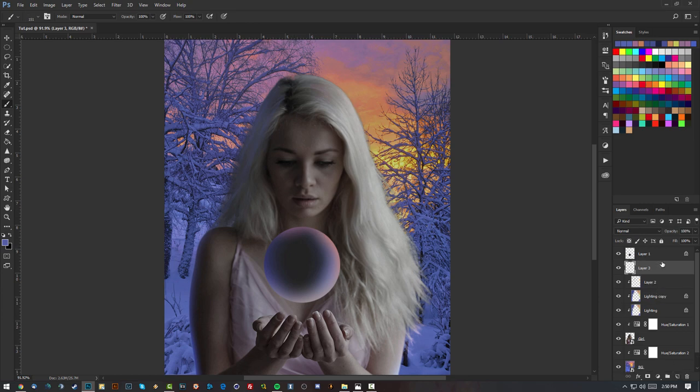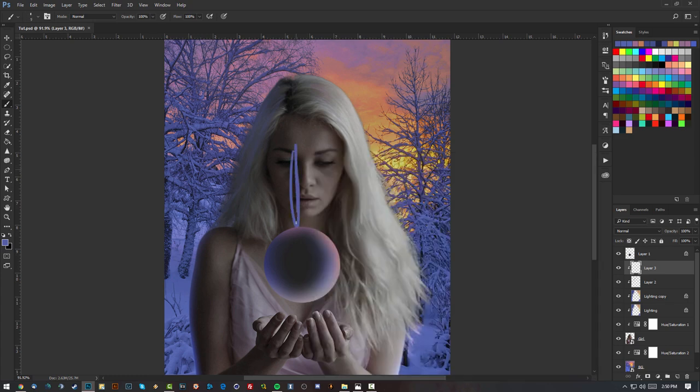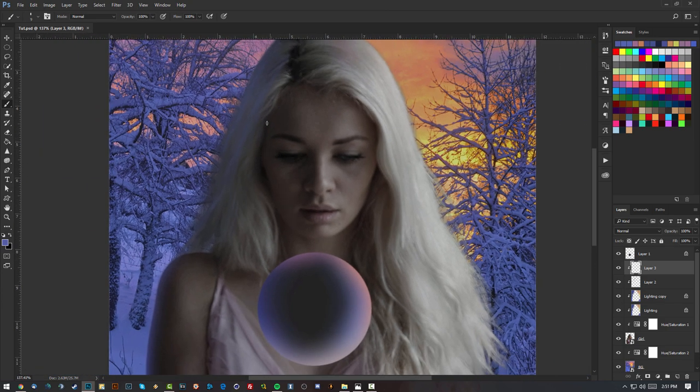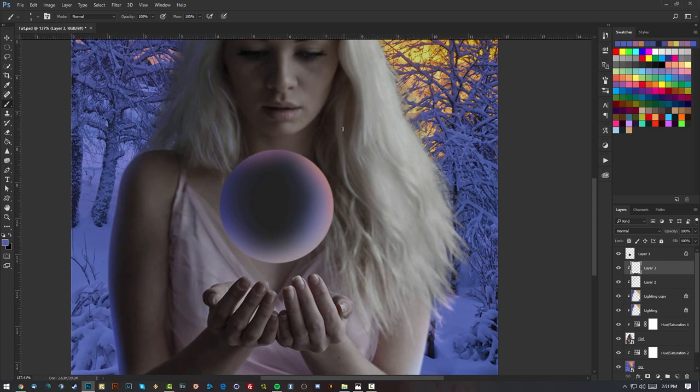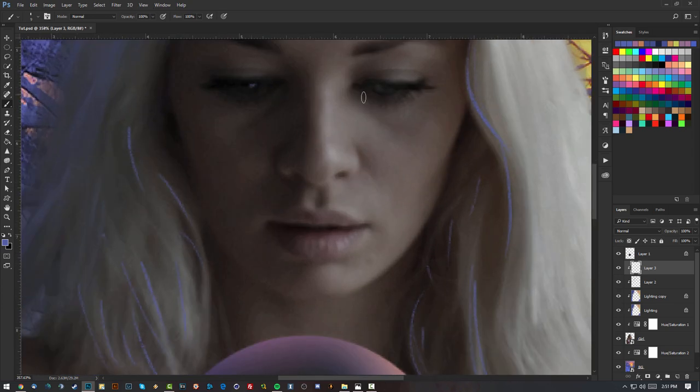Now let's add some colors from the sphere onto the hair, face, and hands. I'll make a new layer, create a clipping mask, and use a regular soft brush — just lightly brushing where the highlights will go if the sphere were glowing. I'll add it lightly on the hair and on the dress, then add small highlights and details on the hair, eyes, and lips.